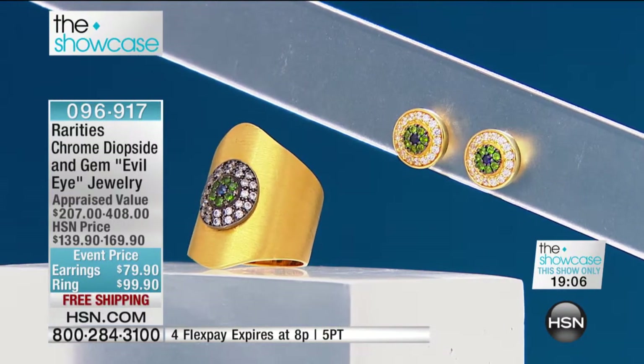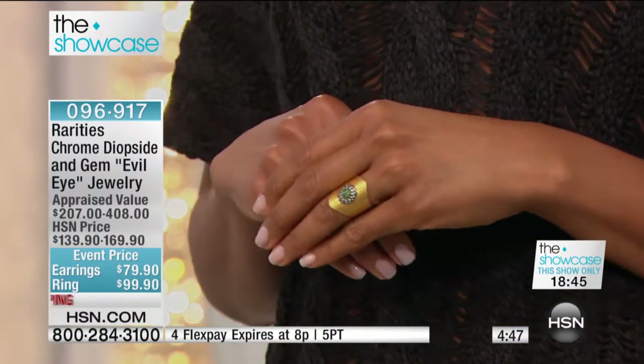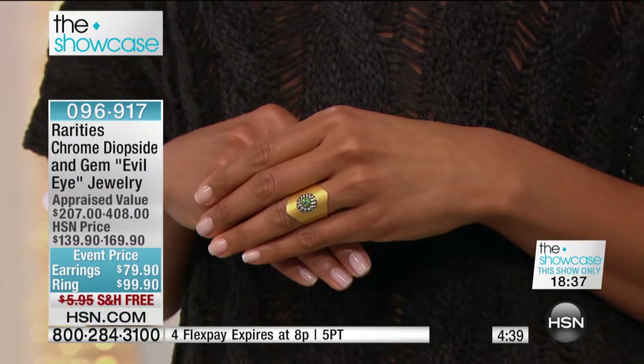If you're a new customer to HSN, the 'showcase' banner on the upper left-hand corner of the screen means Carol was selected to bring you a red carpet find that's only good for tonight. This price will expire at 8 o'clock — the $79 earrings go up to $170, a nice savings of $90. The earrings, originally $139.90 at the HSN price, go back to that from $90, saving you $40, and the appraised value is $207 to $408.